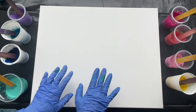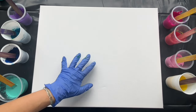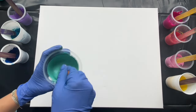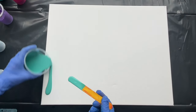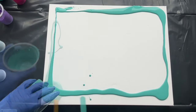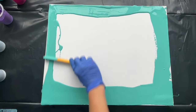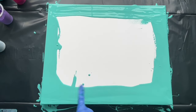I will be painting on cotton canvas which is size 40 by 50 centimeters. This is primed so there is no need to put gesso on it. I will start by pouring this turquoise color on the edges, spread it like this, and now I can start pouring my paint.